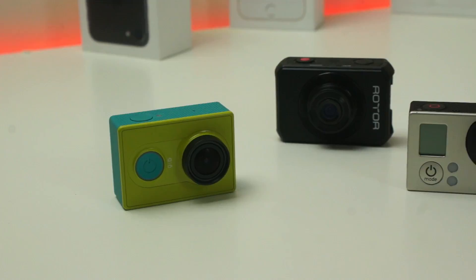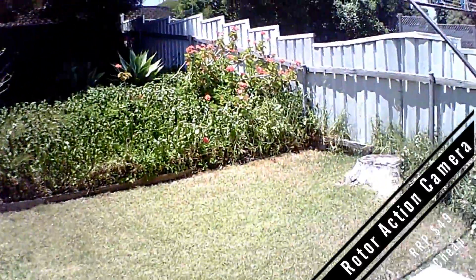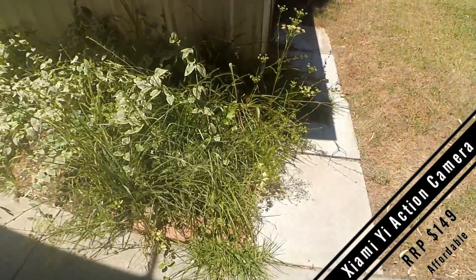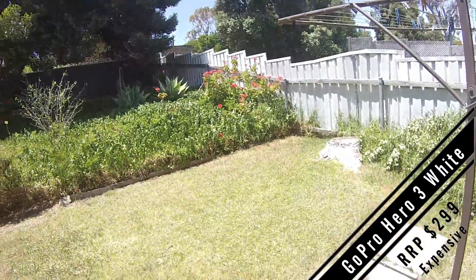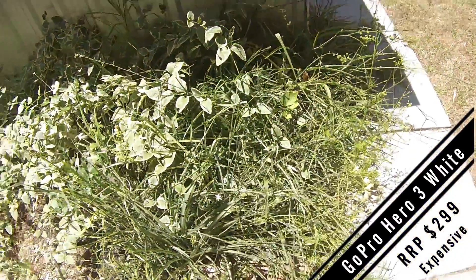I'll show you some quick clips of what each camera looks like, ranked from cheapest to most expensive. Outside, we get some plants, and this is the camera in low light. Here's the Xiaomi Yi camera quality test and audio quality test, and this is the camera in low light. This is the GoPro Hero 3 White Edition outdoor camera test and audio quality test — here's some plants, and this is what it looks like in low light.